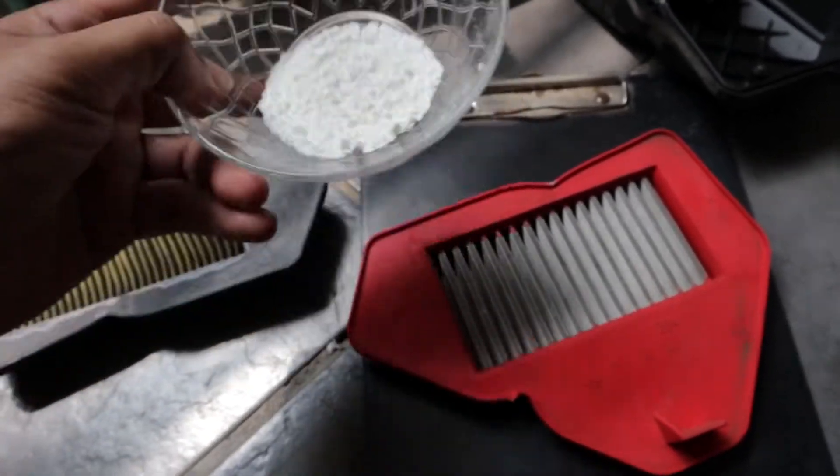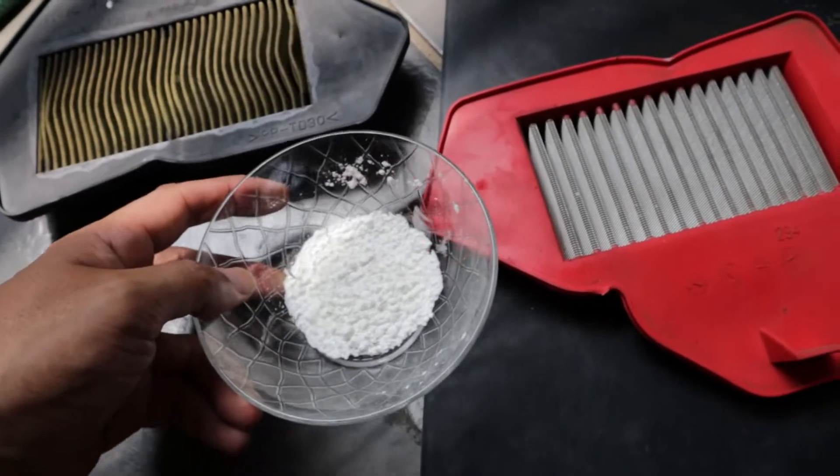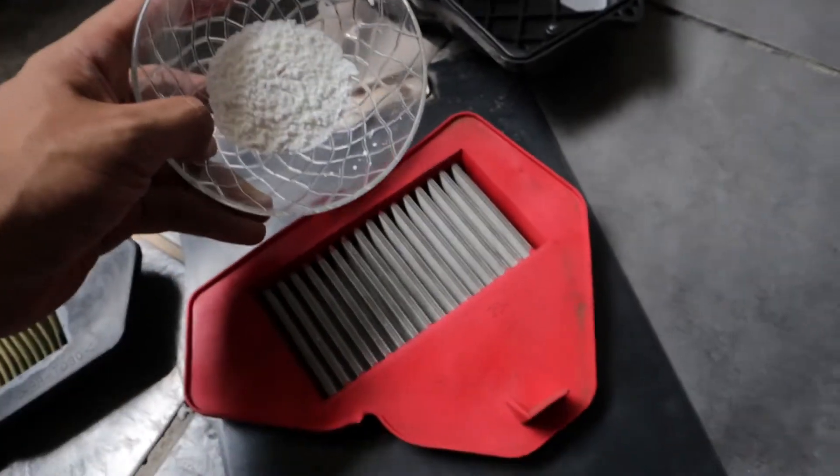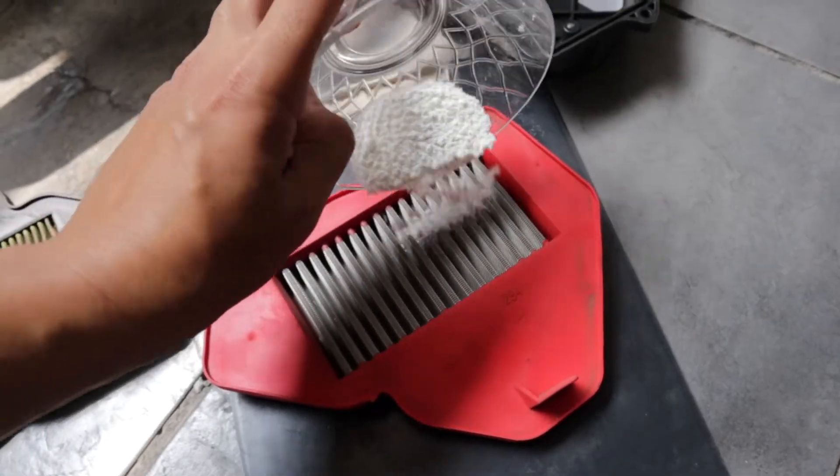How about let's do some experiment. What we have here is flour, salt, and some dried garlic. Let's see the filtering capabilities of this one.